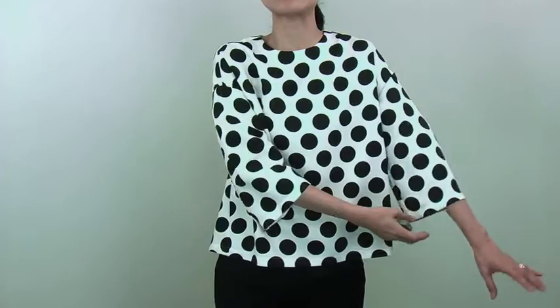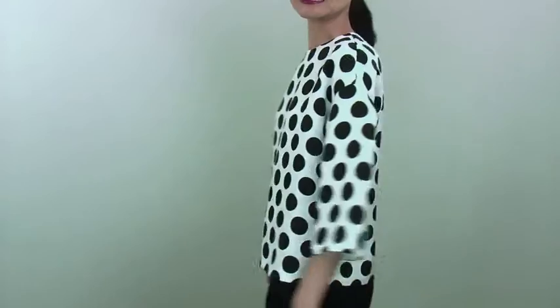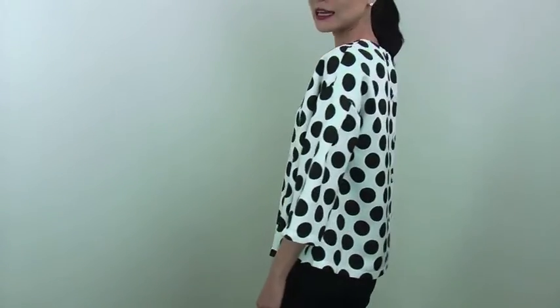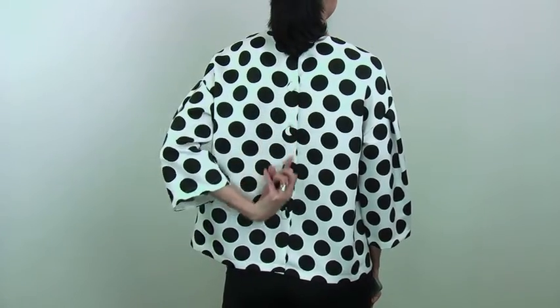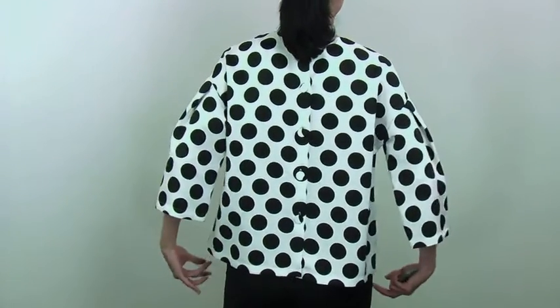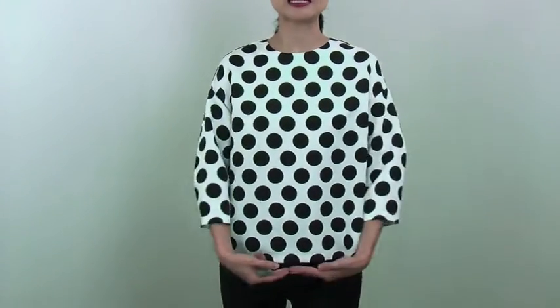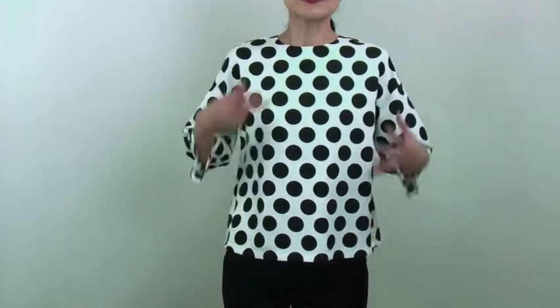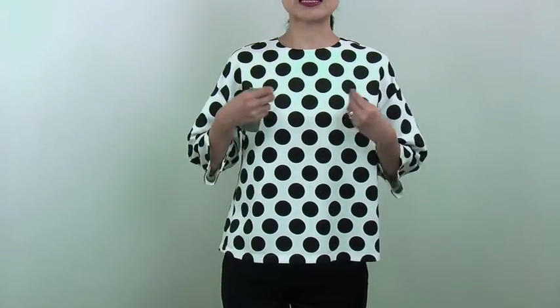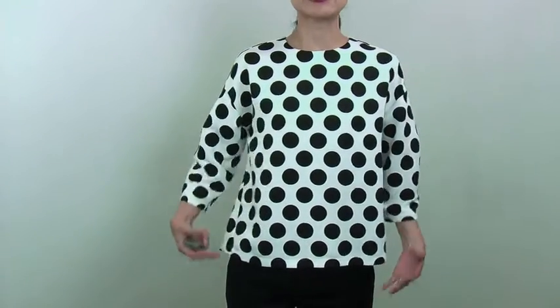Beautifully feminine design. So the front it looks like this and inside it fits beautifully like this. And the back it looks like this — all the buttons at the back make a very very smart look. The sleeve is a three quarter sleeve and the body is a little bit cropped, so it goes really nice together like this. The colors, the ivory with this black polka dot make it very fresh and very very classy look.